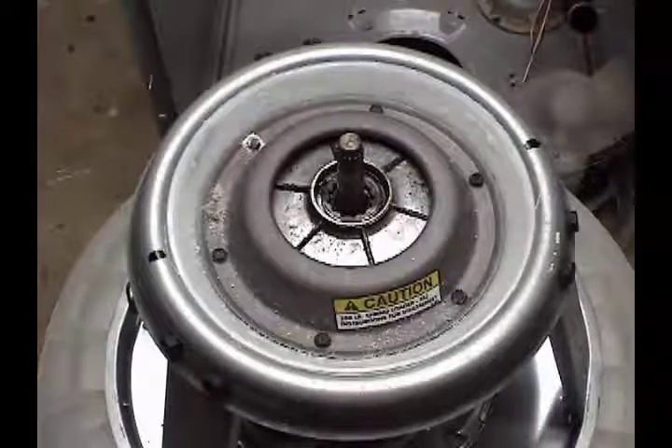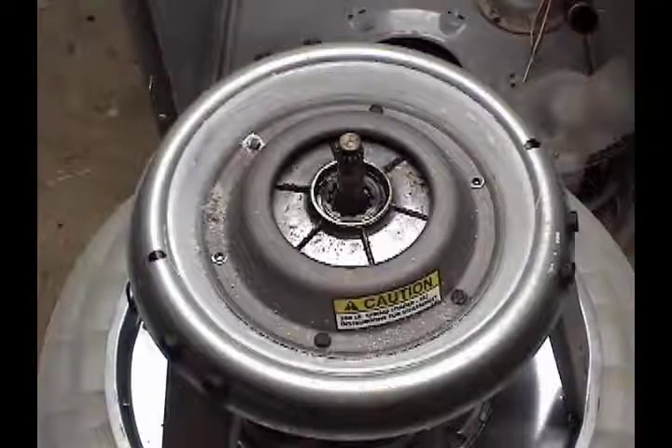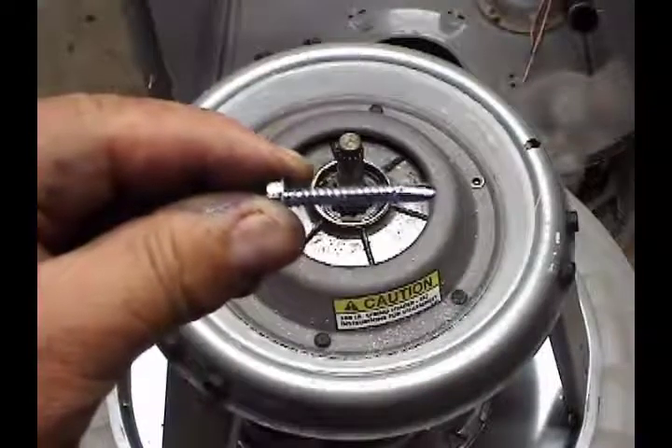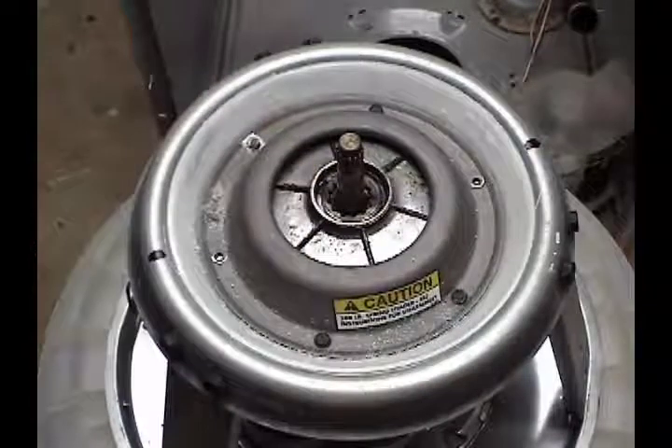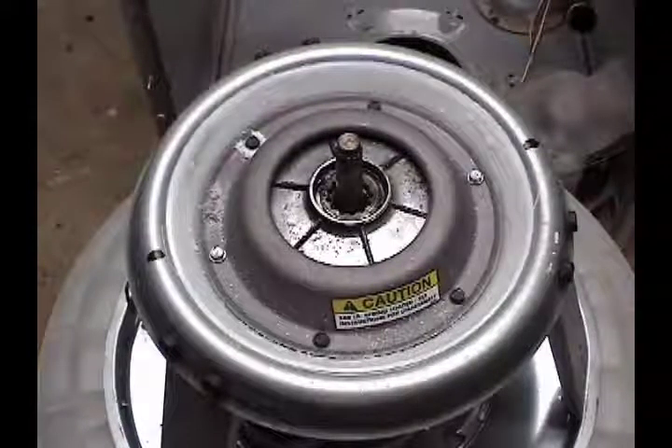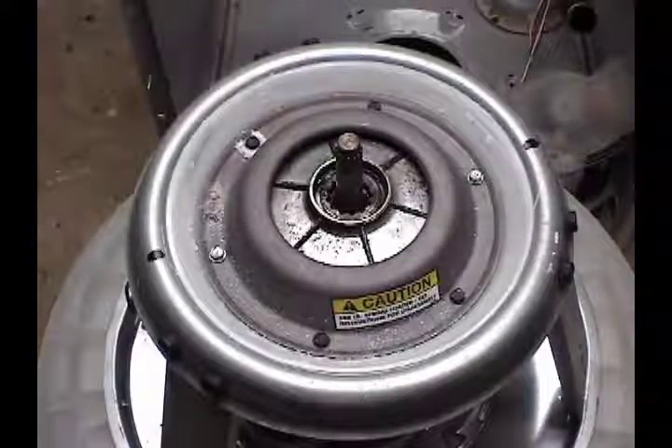Mark the location of two screws and remove them. Get two number 12 self-drilling sheet metal screws about an inch and a half long. Screw them all the way into the holes that you removed the two screws from. Then remove these four screws.